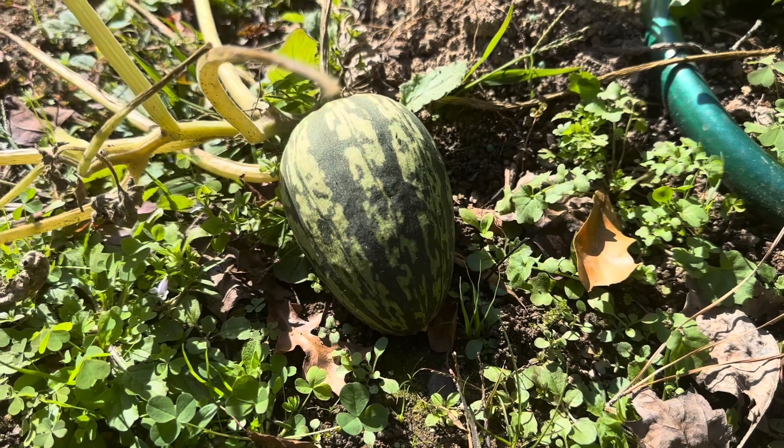Hey guys, welcome back to another video. Today we're going to talk about the delicata squash. This is an interesting squash. We're going to take a look at it in the garden and then come back and see what we can make with it.